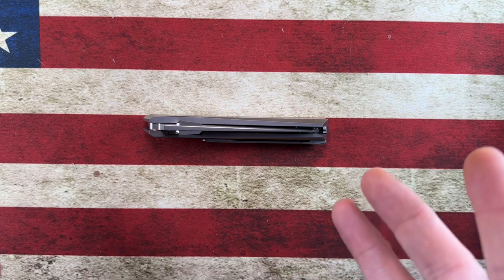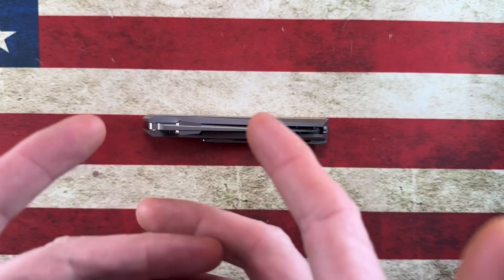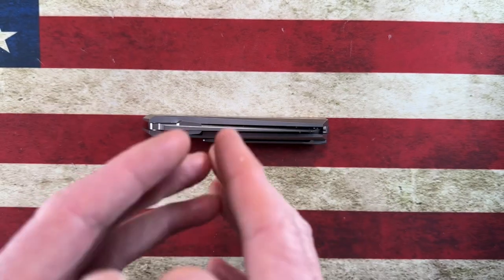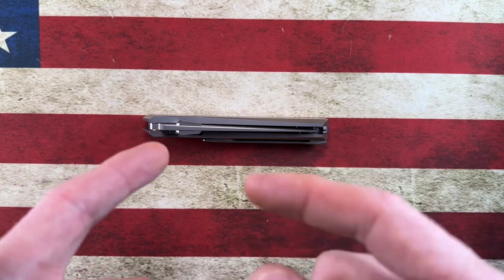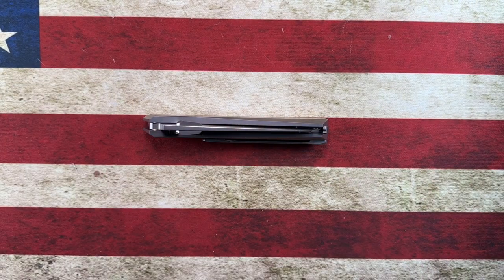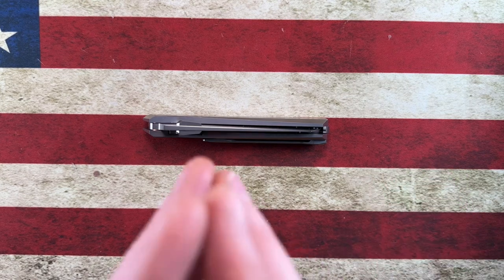Hey guys, I hope everybody's having a fantastic day whether you're watching this in the morning, afternoon, or evening. I'm glad you're here. I want to take a quick second and thank all the channel members — I appreciate you more than you know. And if you like the content and want more EDC content suggested to you, hit that subscribe button and the bell notification icon down below.